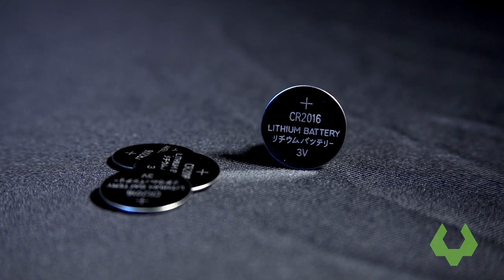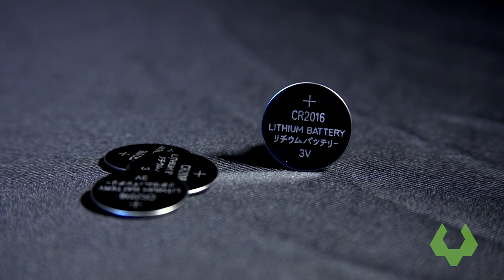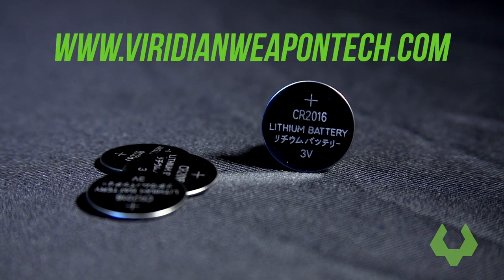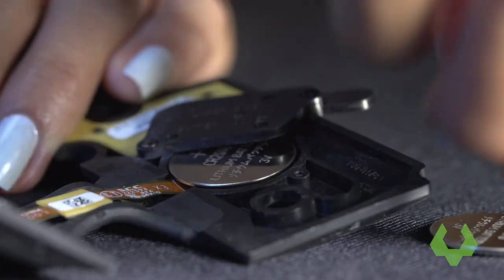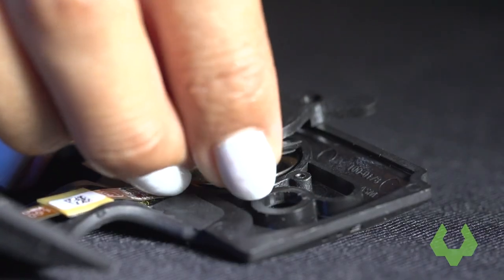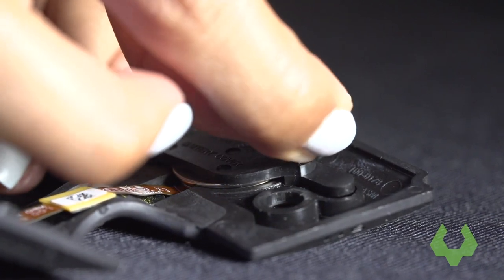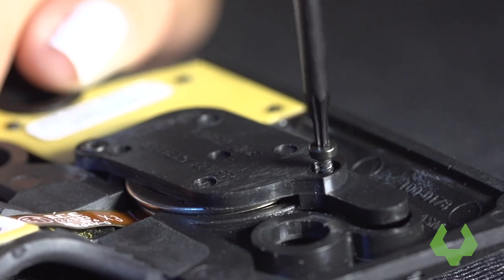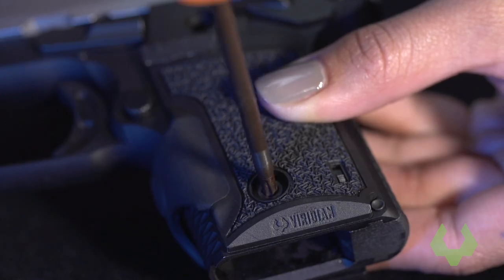Replace the batteries with four CR2016 high-drain batteries. These can be purchased from our website or on Amazon. When replacing the batteries, make sure that the positive side faces out. Once you have replaced the batteries, close the battery retainer and replace the screws, being sure not to over-tighten the retainer screws. Lastly, replace the grips on your handgun.